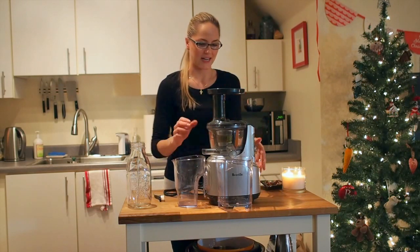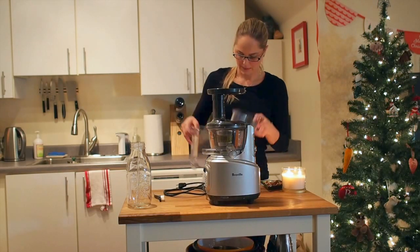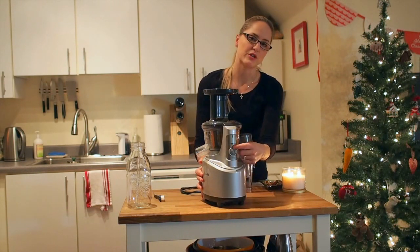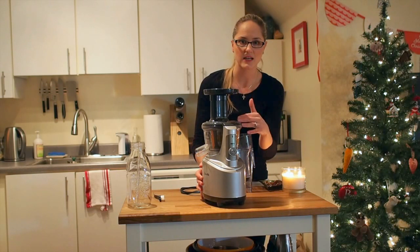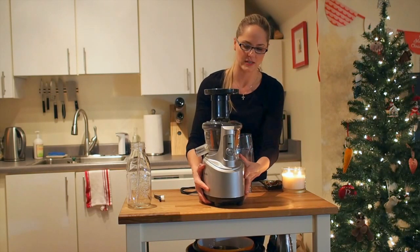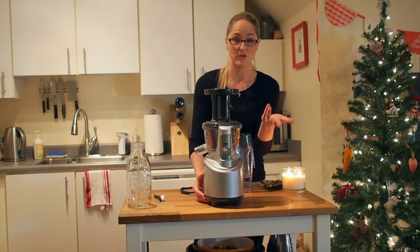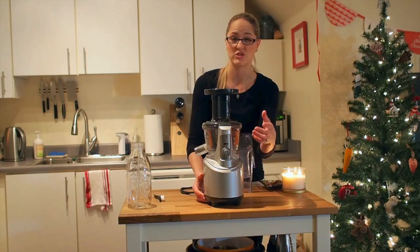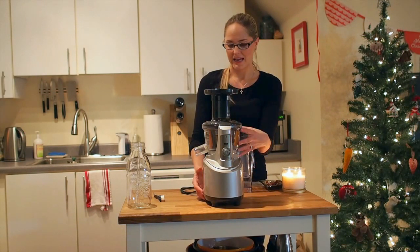You plug it in, stick your veggies in the top, your pulp comes out the side, and your juice comes out the front. The cool thing is it has a reverse function. There's a toggle switch where you can reverse the direction — so if something feels like it's getting stuck, or you want to extract more juice from what you've put in, you can reverse it. I've never seen a juicer that had that feature before.